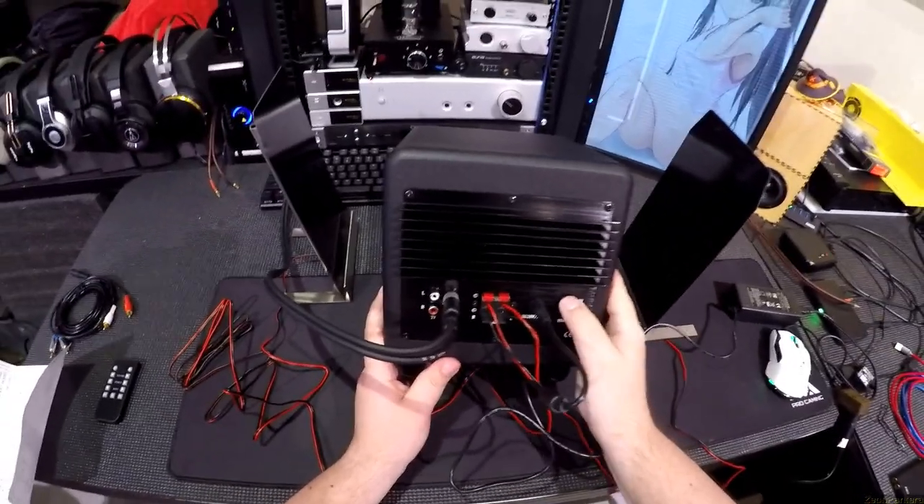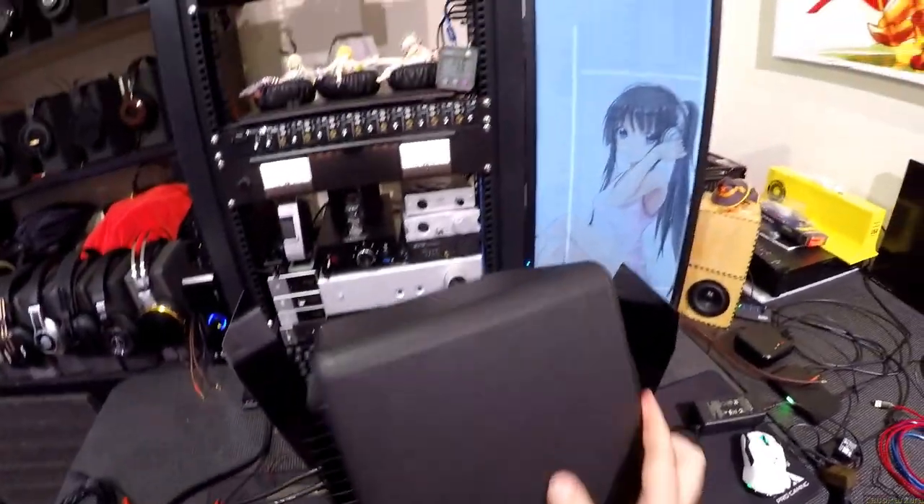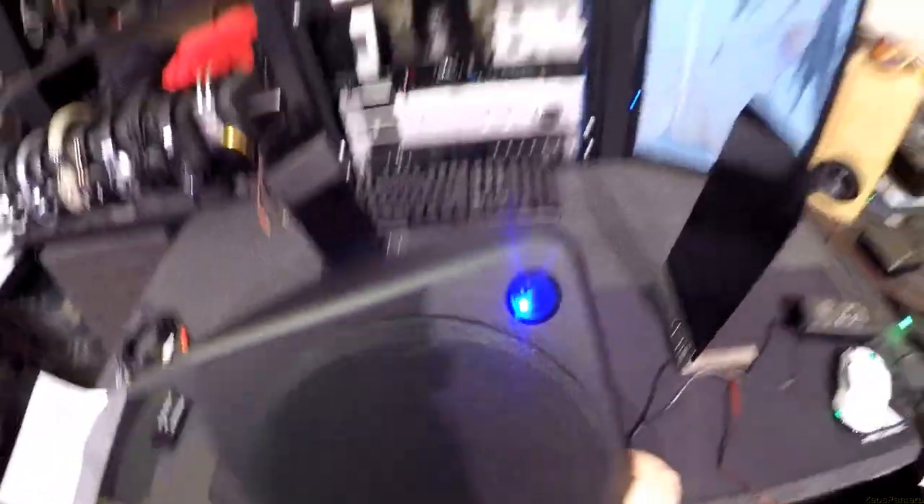Power switch is here. It goes on. It's on — I can tell by the blue LED.